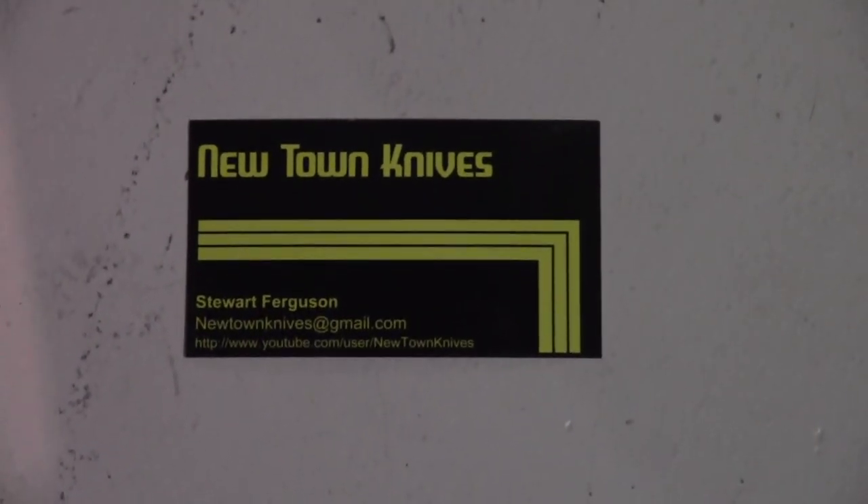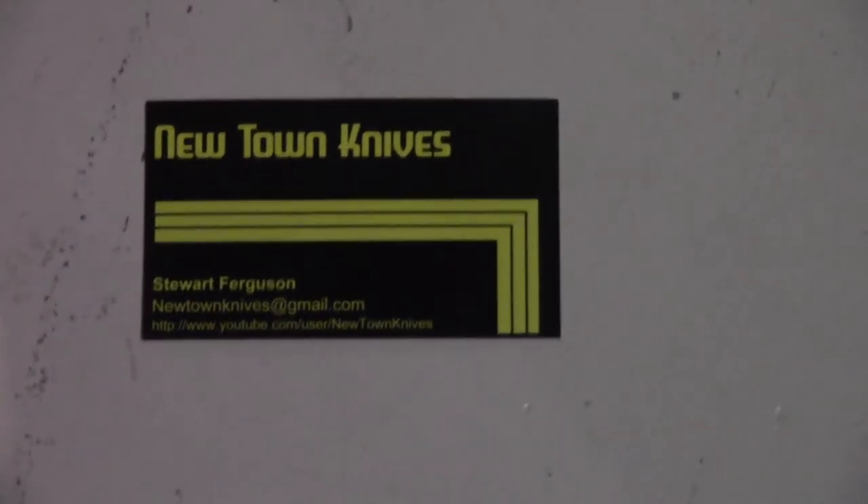Hey guys, got a little unboxing to do with the box of awesomeness. I had a 3/16th piece that was about 36 inches long, then it got cut. So I got some 1095 high carbon steel cut — that's all that's left. This is my box of awesomeness.